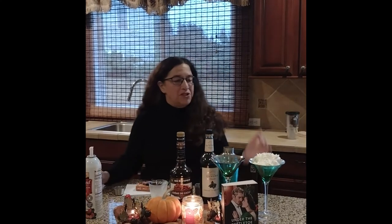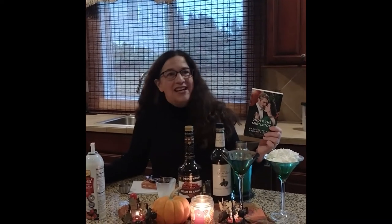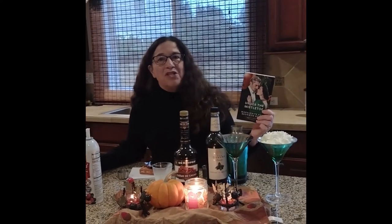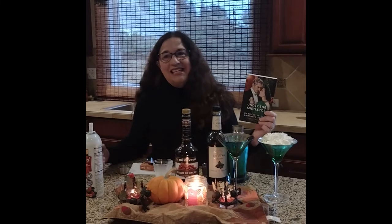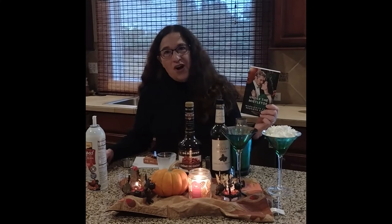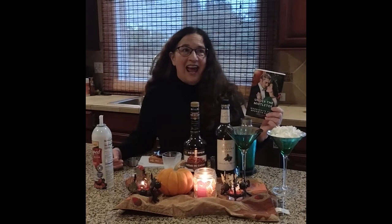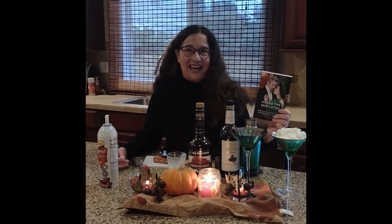And then you can also put some nutmeg on top as well. So you've got a pretty green drink to go with our brand new green cover. This is Marguerite Kay and I. We have a novella out this Christmas called Under the Mistletoe. It is our third Christmas anthology collaboration together. In this anthology, both of our heroines are Korean War nurses who have returned home after serving their country, and this is about their journey for homecoming and for finding family.